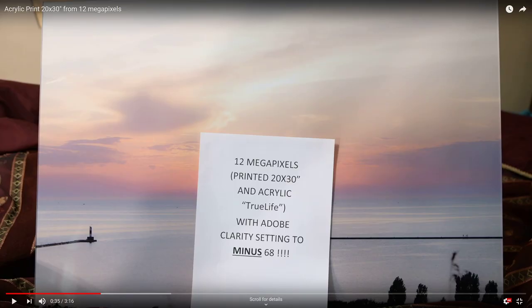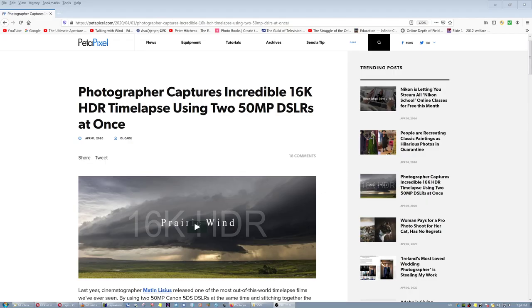You may also remember my video titled 'Acrylic Print 20 by 30 inches from 12 megapixels' — a small crop with a Voigtlander 58 on the D850. I cropped just 12 megapixels and the detail is astonishing, and I actually reduced the clarity to create a dreamy effect. It is nice to have a lot of pixels, but there comes a point where if you go higher you don't really see any returns anymore, because of our physical limitations.